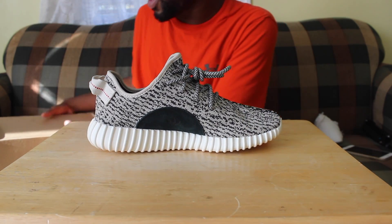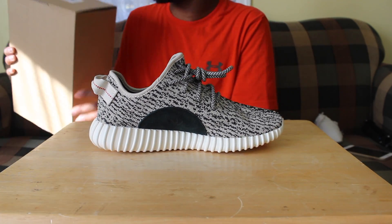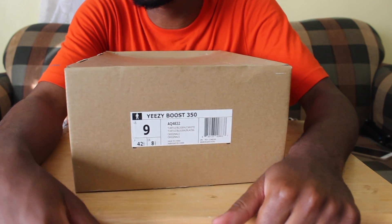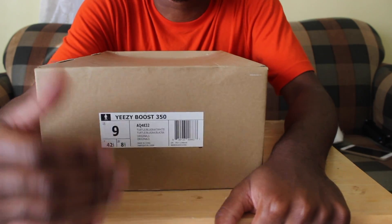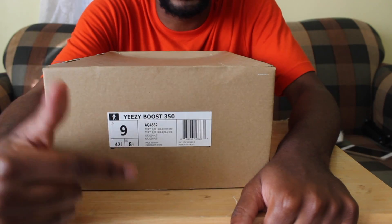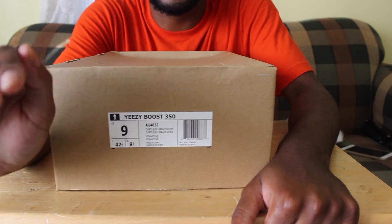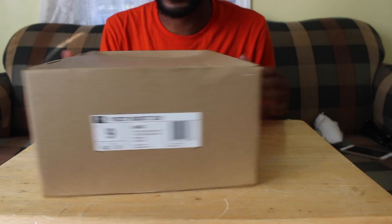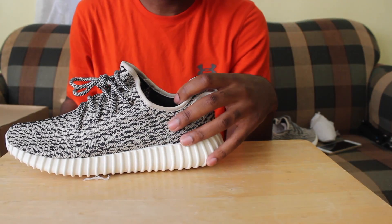If the codes are not matching, that's a major red flag — something you have to question. Another tip I learned on Instagram from Yeezy Buster — they expose fakes all the time. Look at the '1' on the box: it should have a line at the bottom. I'll give you a close-up of that. If it doesn't have that line, that's another way to tell it's fake.